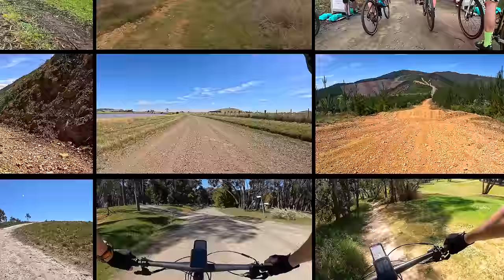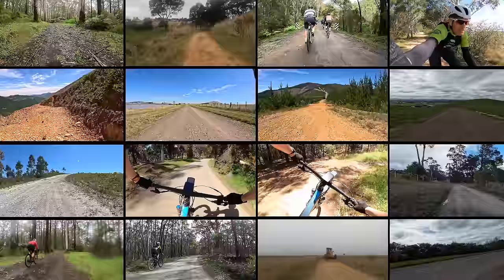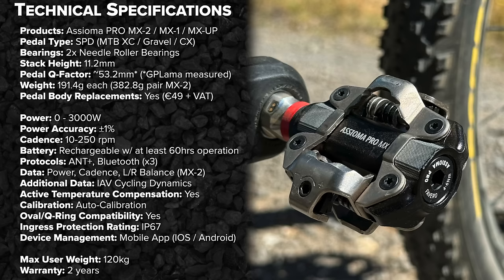I have been riding these pedals for around a year and have over 5,000 kilometers clocked up on them on both the gravel bike and the mountain bike, on all terrain and in all conditions, and I can confirm they are very, very good. This video is quite lengthy so chapters are in the description. If you're clicking anywhere, be sure to also click that subscribe button — it really helps me continue making content like this.